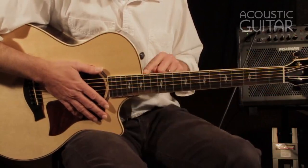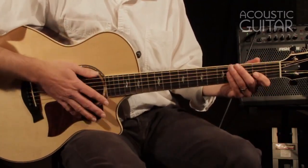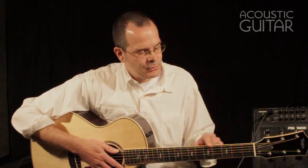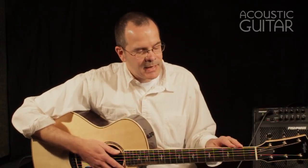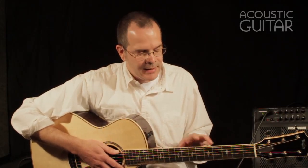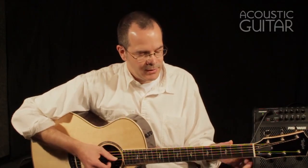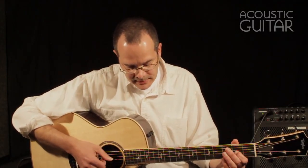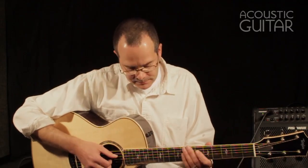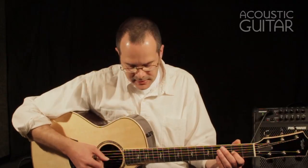I love the maple binding on the fingerboard, and one thing I've noticed is that I appreciate that it's plain maple, not too flamey. I find that sometimes when people use very flamed woods for their binding on the neck, it gets distracting from the position markers on the side of the fingerboard, and this is not a problem with this. Great fretwork, super low action. You're really not going to find an easier playing acoustic guitar than this.